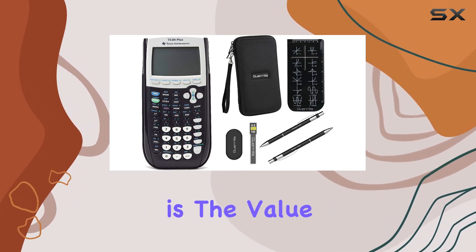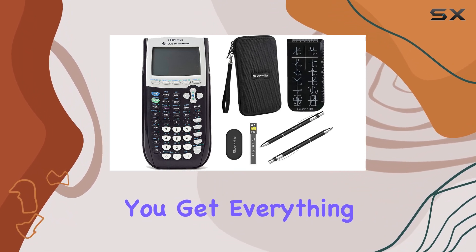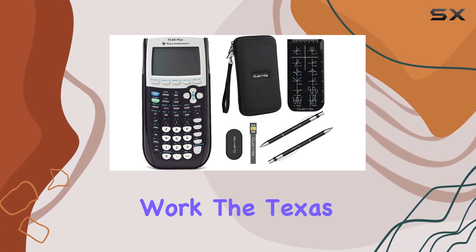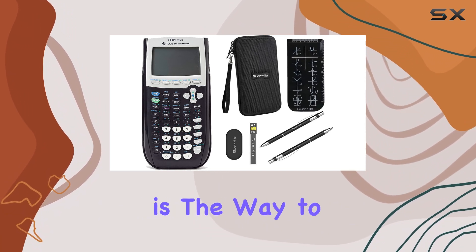What sets this bundle apart is the value it offers. Instead of purchasing each item separately, you get everything you need in one convenient package. Whether you're a student gearing up for exams or a professional needing a reliable calculator for work, the Texas Instruments TI-84 Plus graphing calculator bundle is the way to go.